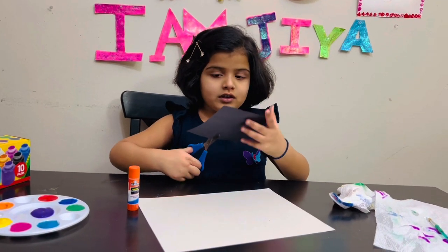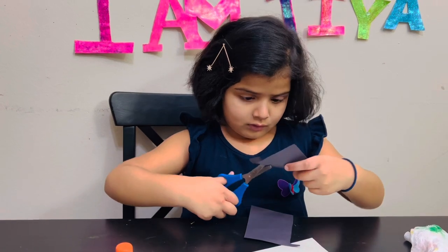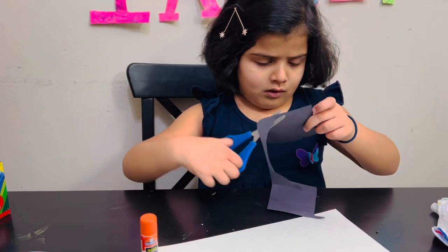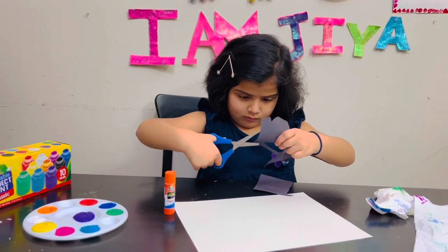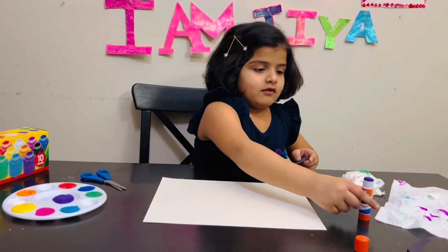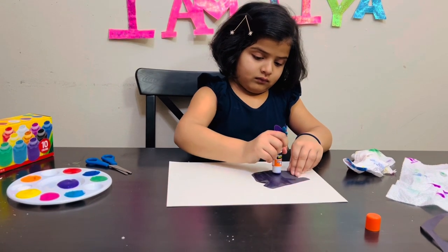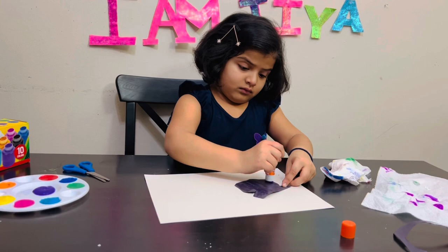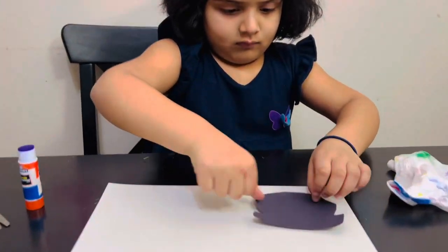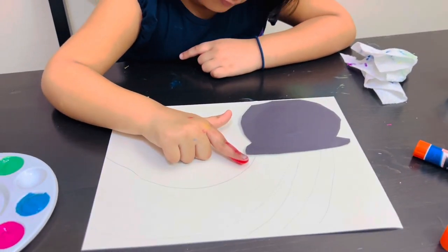Now I'm going to first cut the pot. I'm going to stick the pot on the sheet.